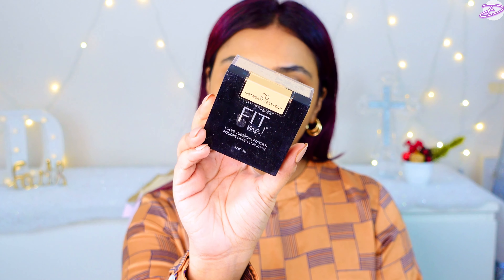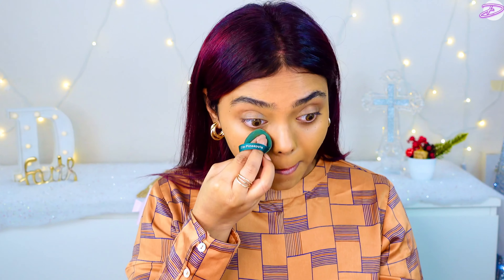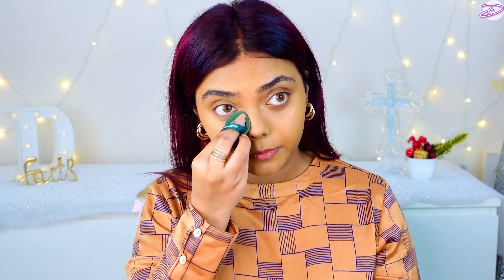Next I'm using the Maybelline Fit Me Loose Powder in the shade 20. It has been a while since I've used this, so I thought of using it today. As you guys know, I have dry skin and I stay away from powders — but it's summer, so it's fine.